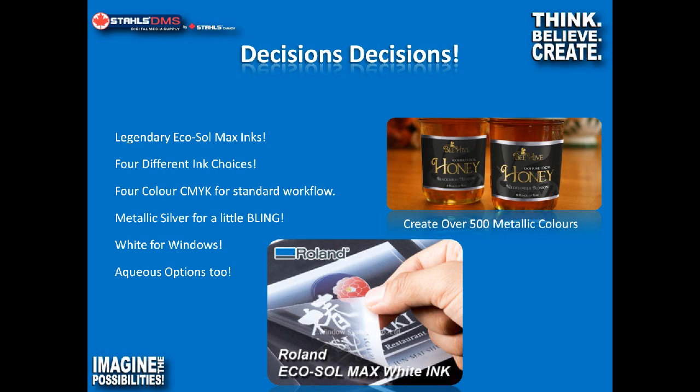The third configuration option is the white ink option. What we've done here is print on a clear substrate and backed the graphic with white ink in areas where we really want it to pop. This is ideal for window graphics particularly, and for product labeling. The artwork requirements are a little more stringent — you have to understand CorelDRAW or Illustrator to take full advantage of it. But if it makes sense for your market, it's a great option.